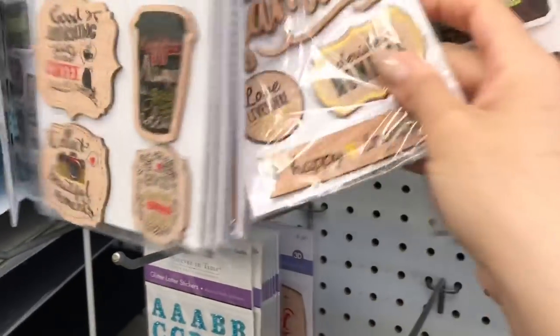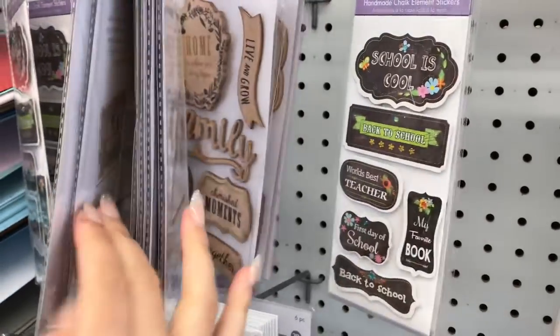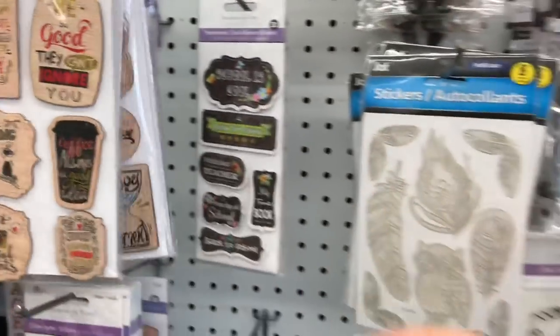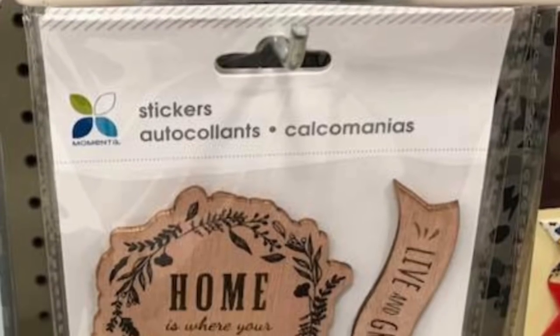I actually spotted these wooden stickers at Michael's for $8.49, and I thought, oh my goodness, that is absolutely nuts. Definitely know that they are so much more expensive at Michael's if you can get your hands on those stickers.